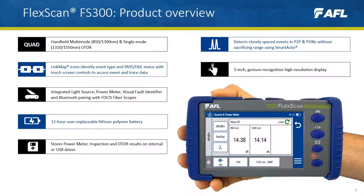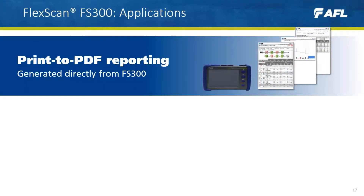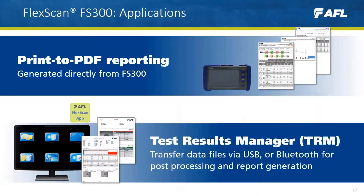The FS300 stores power meter, inspection, and OTDR results on either internal or USB drives. Once testing is complete, FS300 offers multiple reporting options. PDFs can be generated directly from the unit, or files can be transferred via USB or Bluetooth for post-processing and report generation in TRM.